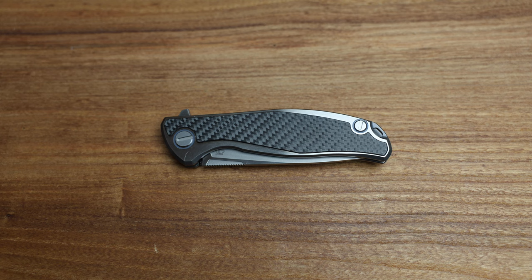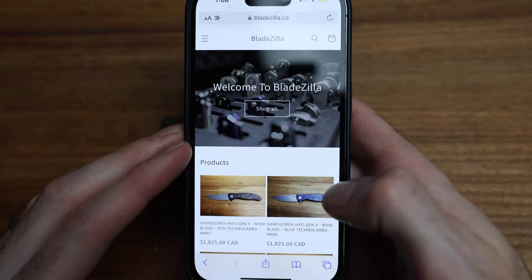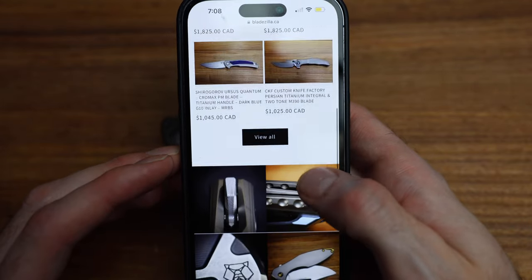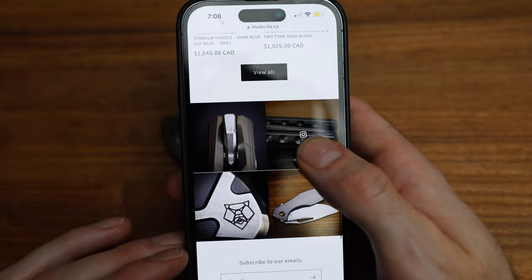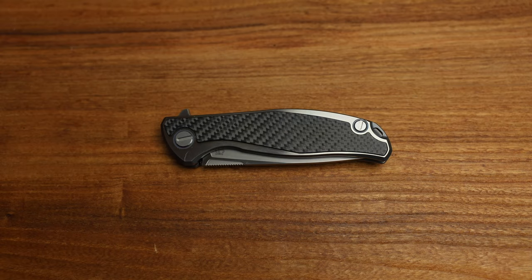Just a reminder — Bladezilla.ca. A lot of the stuff that I show on this channel, not obviously used or carried knives, are available for sale on the website. Follow me on Instagram as well if you're not already. That's also below on the page.